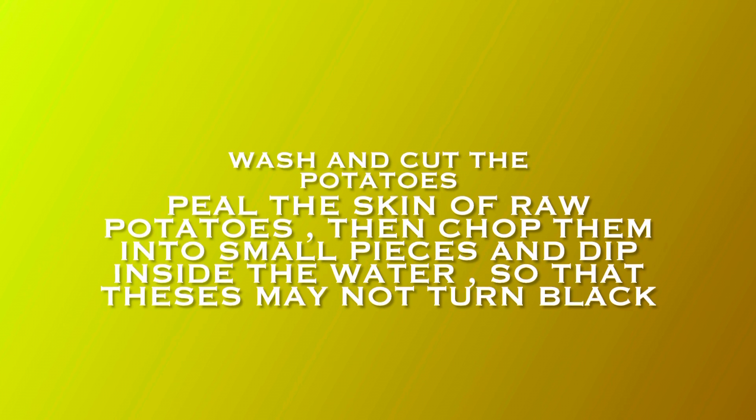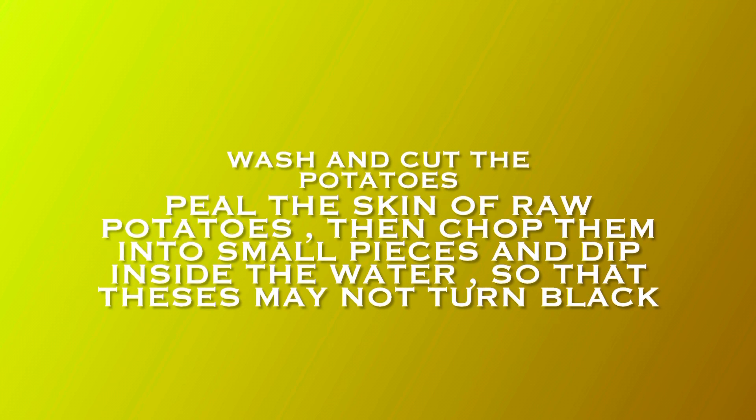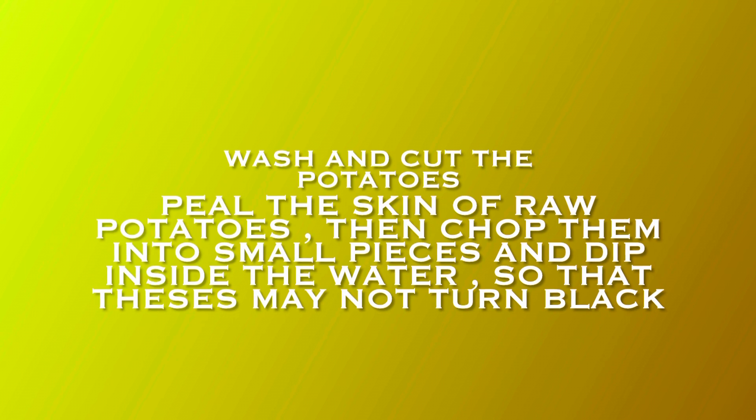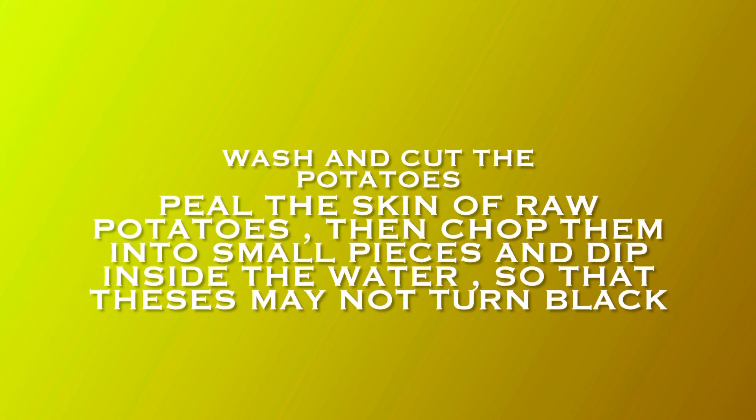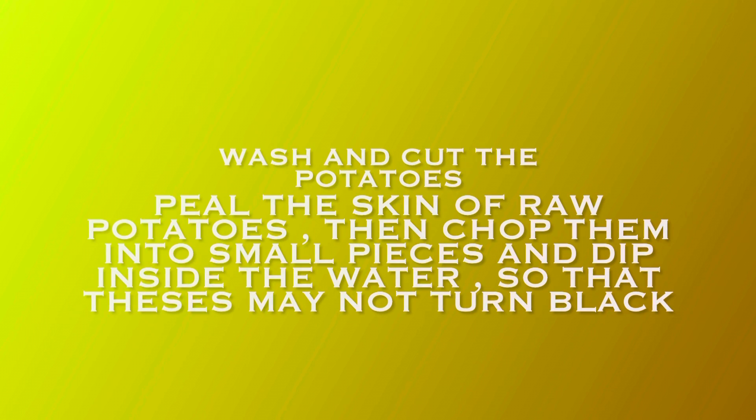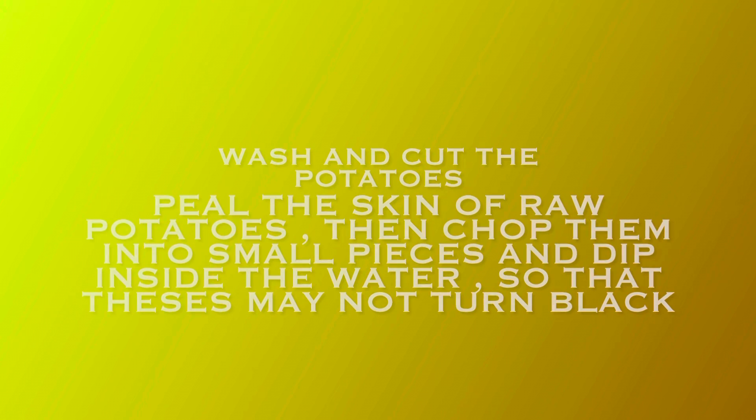Now for the potatoes we are mixing with bhindi — we don't need boiled potatoes, we need raw potatoes. Peel them and cut into thin slices, not thick slices. After cutting, soak them in water. When we add them to the pot, we will take them directly out of the water.